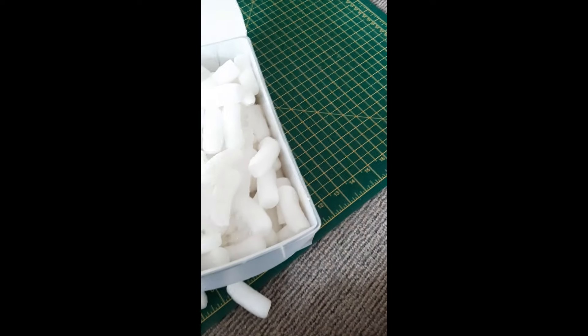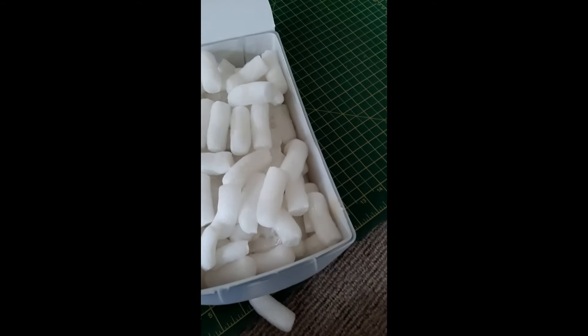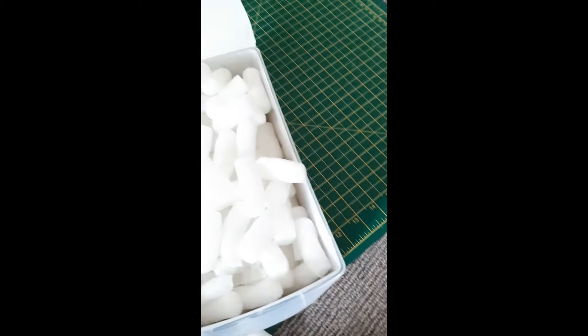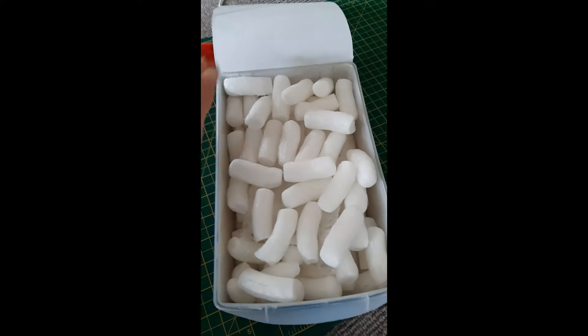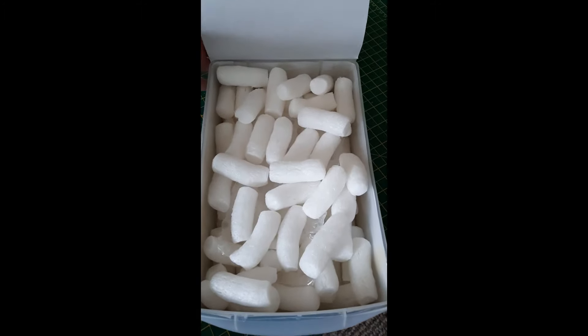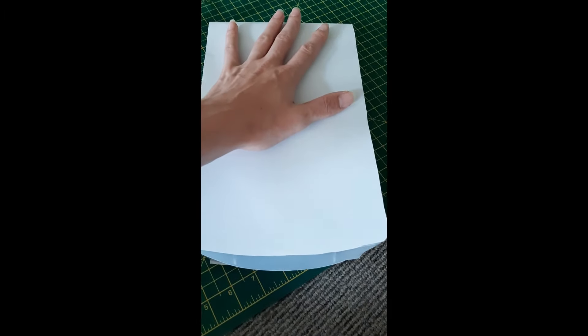Also I should probably mention that I got this from Ant Kit UK. I think they're doing three free queen ants, which I thought — better give it a go then if it's free.